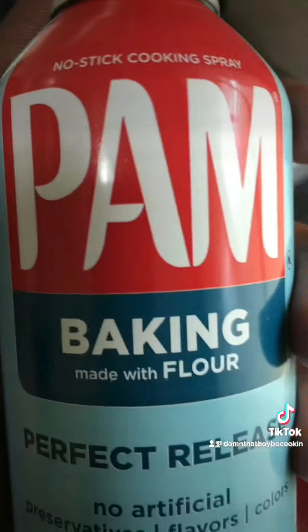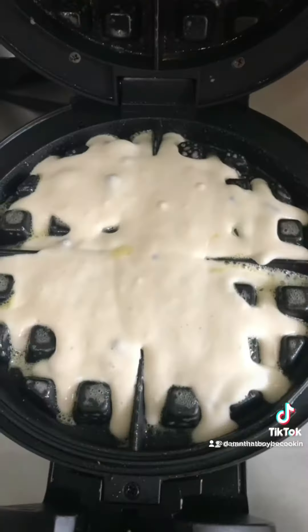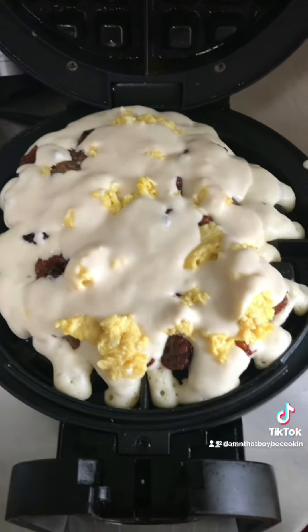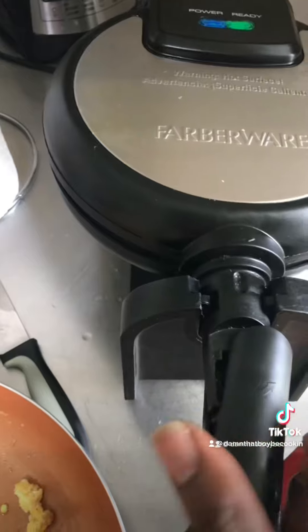Get your eggs down, let's crumble them up — y'all see how creamy them eggs are. Grab some pan spray, spray your waffle maker, get a little bit of waffle mix down, add your meat, add your eggs, top it with some more waffle mix, and close it up.